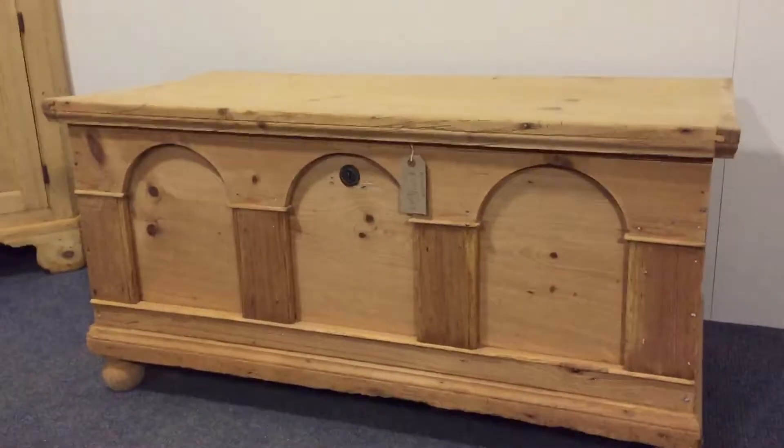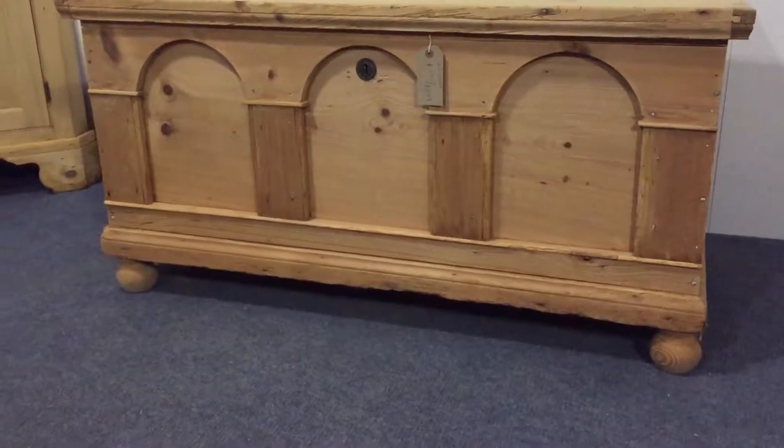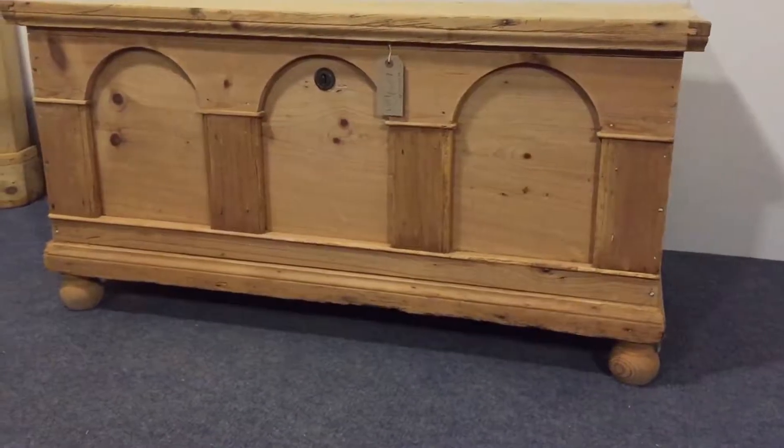There's some nice arched panelling to the front. And it's sat on round bun feet. It's quite nice that it's raised off the floor on those feet, actually.